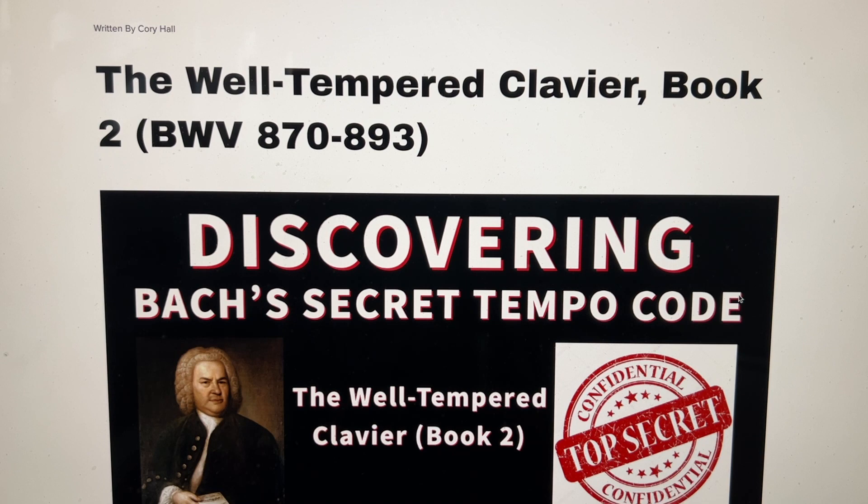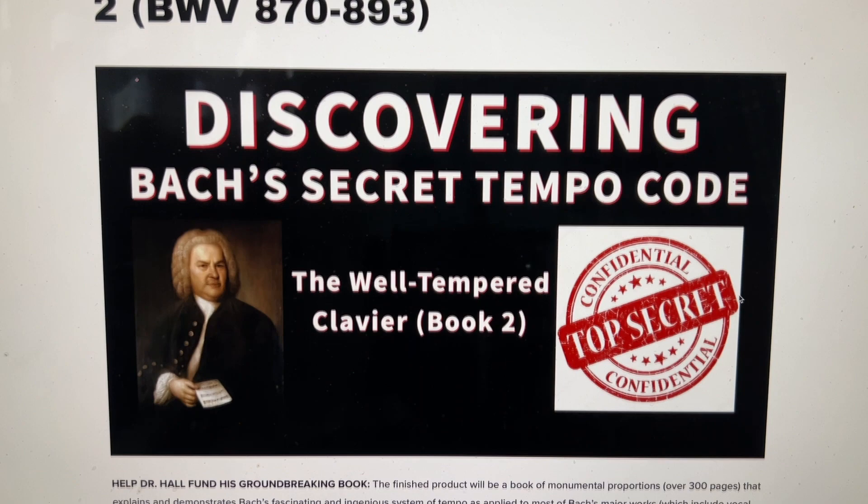Hello and greetings. In this video, I'm going to talk about the Well-Tempered Clavier Book 2 and how Bach organized the tempos and durations. This comes from my book in progress, Discovering Bach's Secret Tempo Code, and you can read more about this on my website if you are interested.